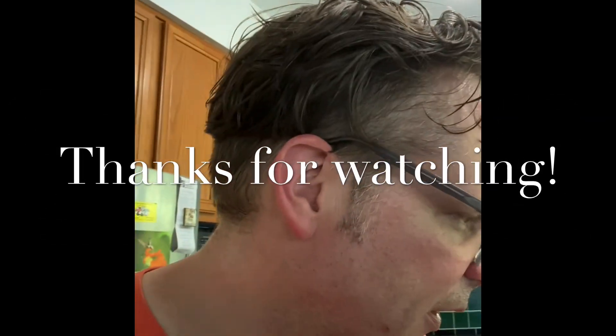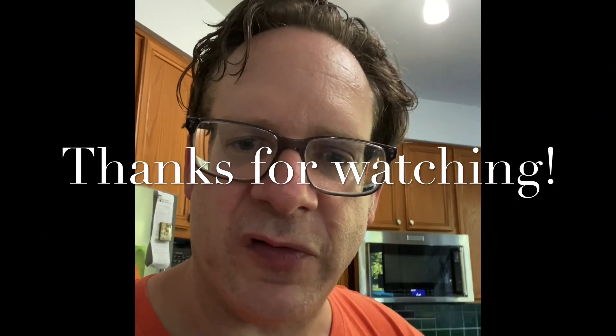And now it tastes dangerously good — like no hint of booze at all. It tastes like lemon drop candy or something. And it probably packs a little bit of a punch too, so be careful. But it's tasty. Anyway, thanks for watching.